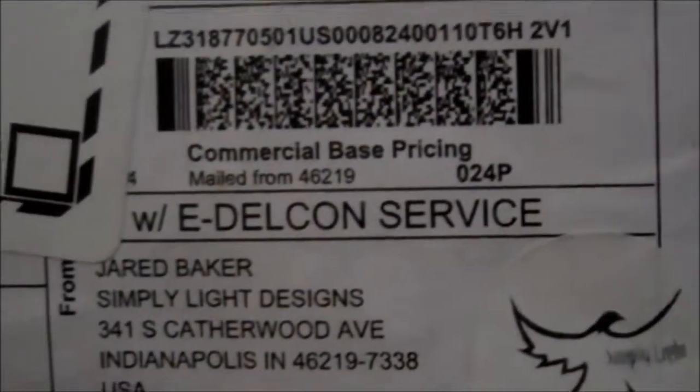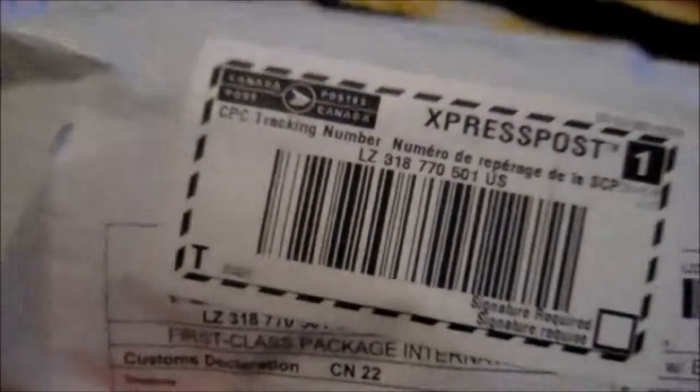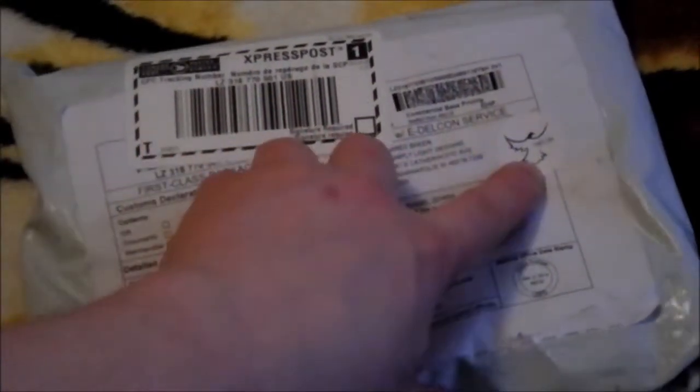Hello YouTube, it's Mike Tripod here. I just received in the mail a new hammock. This was sent to me from Jared Baker at Simply Light Designs. He's a hammock maker. Apparently his stuff is really lightweight. I was doing some research — I wanted to get a new hammock and I stumbled upon Simply Light Designs on the hammock forums, and everything I read about these hammocks was top-notch. So here we go, we got one.